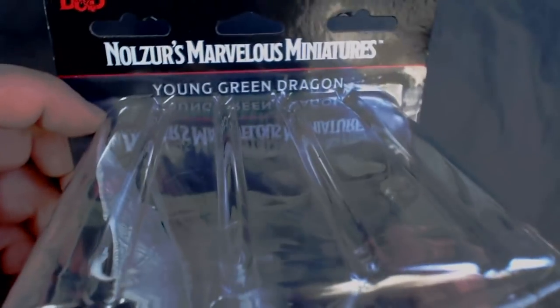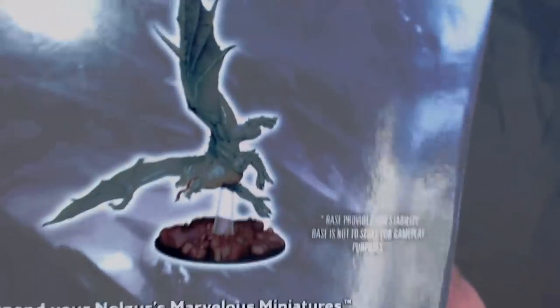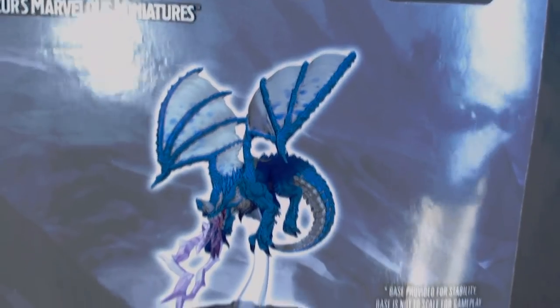And the new dragons — here we have the young green dragon. These are much bigger than I thought they would be. Here's the young blue dragon. These are on three-inch bases, but they are quite a bit bigger than the bases.